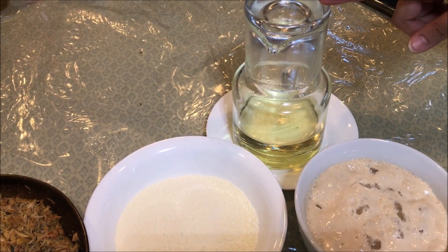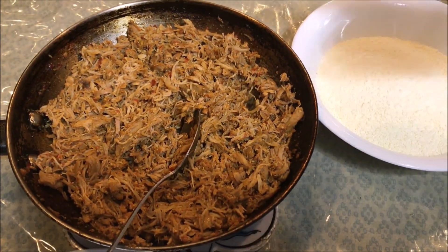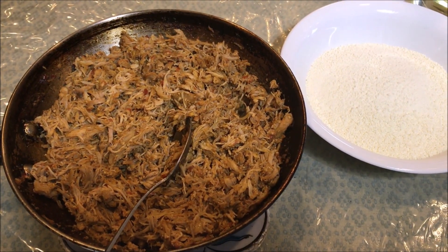This is a good cut of chicken — we will just shred it and use it for the filling. Then we will put 1 cup of water for the dough.